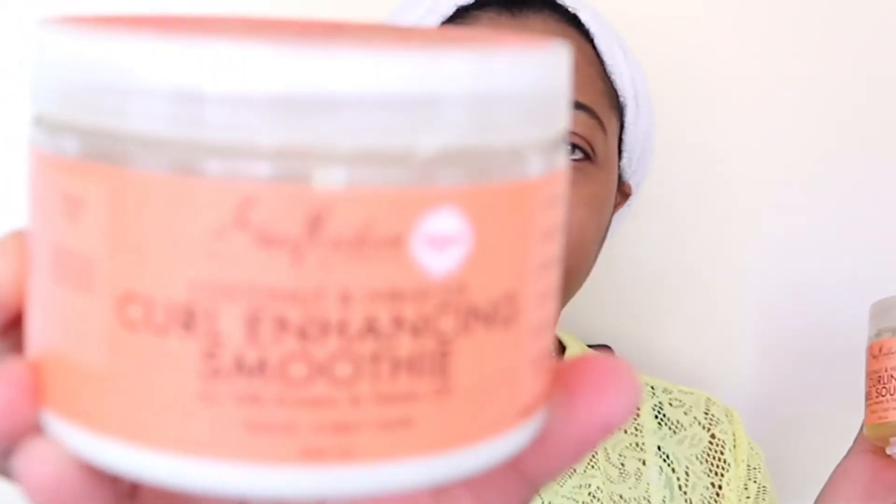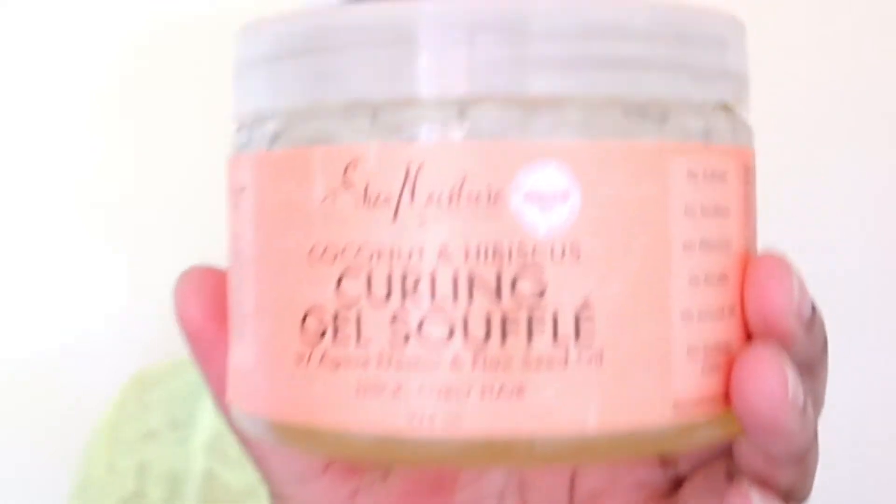So today I'm going to be doing a twade protective style, which is half braid, half twist. I'm just going to be using these two products — Shea Moisture, the Coconut and Hibiscus line. I'm going to be using the Curl Enhancing Smoothie and the curling gel souffle, because this has a lot of moisture and I do want to keep my hair moisturized while in this protective style.